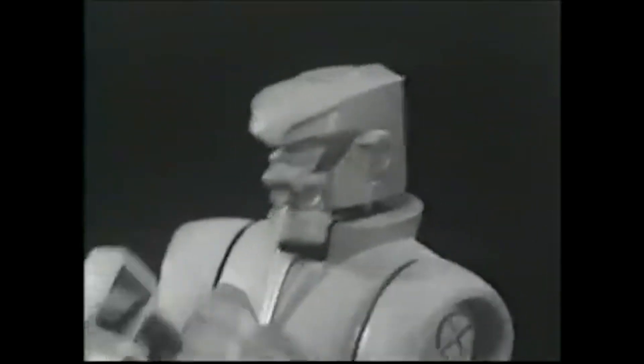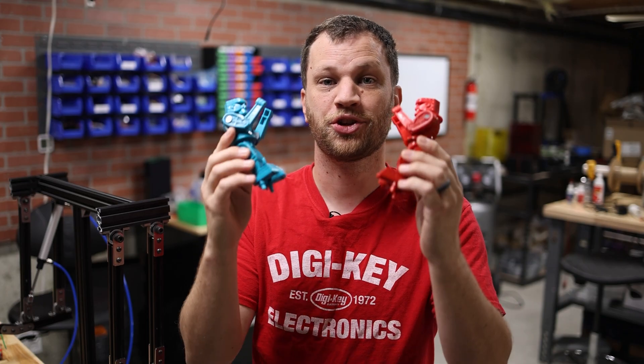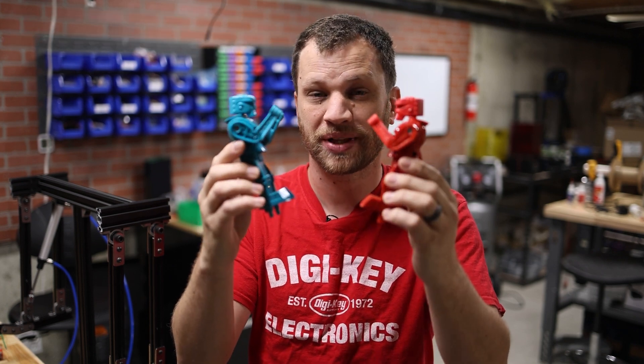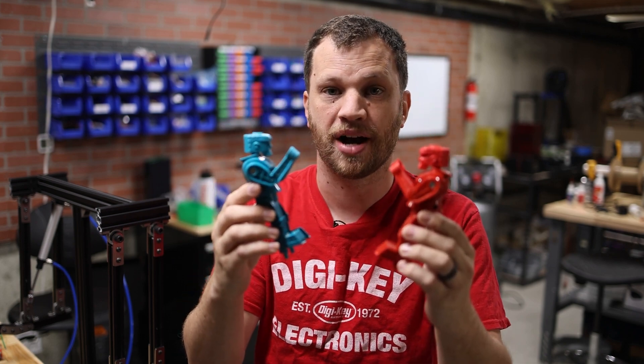And he has a hard right to the jaw! And Bloop Bomb, his block is knocked off! His block is knocked off?